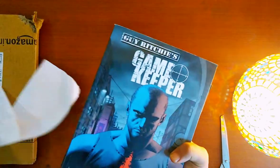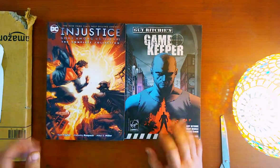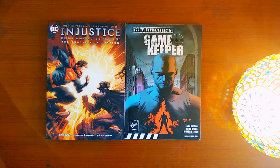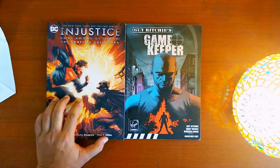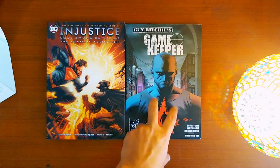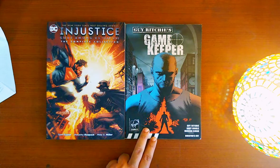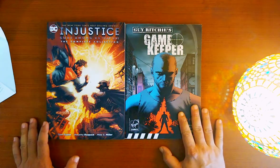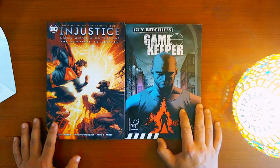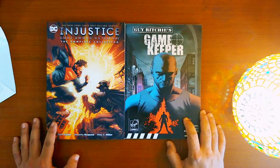I hope it's not damaged or anything. So these are the two comic book graphic novels that I've ordered. It's Injustice — the complete Year One collection — and this is Guy Ritchie's Gamekeeper, published by the now-extinct Virgin Comics. It was part of a series I've spoken about in previous videos, about Guy Ritchie's Jonu's Seven Brothers.